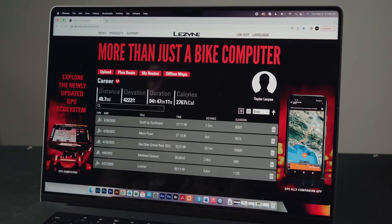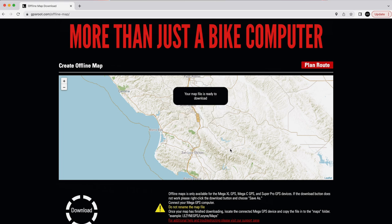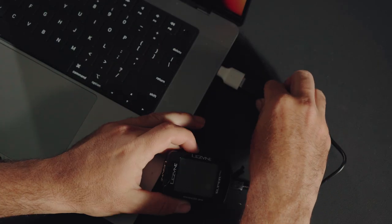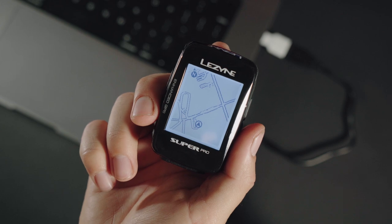Offline maps can also be downloaded from GPS Route and then transferred via USB to the GPS unit itself. Select offline maps from the top of the GPS Route dashboard page. Position the green box on the area you would like to include in your offline map and press start to generate the map file. A dialog box will inform you that your file is ready to download. When you download the map file, it will appear with a .lzm file extension in your default download folder. Plug in your GPS unit to the computer, locate the maps folder inside of the GPS, and drag the map file into that folder. Once the transfer is complete, you will be able to see the map on the mapping screen of your device.